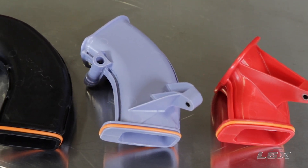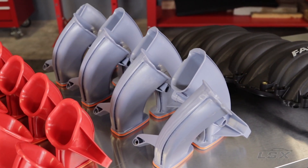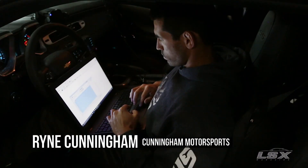FAST is offering it with three different runner lengths so you can better customize it to your engine. You can get these individually or as part of a kit that includes all three runner lengths. We're going to measure all three and then test them here at Cunningham Motorsports with Ryan Cunningham doing the tuning between pulls, so we can see how each one performs and how they move the power band around.